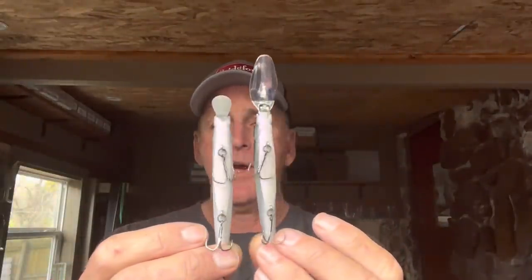Let me show you the difference. This is the same Megabass 110 profile body with just two different lips on it. This is the standard 110 lip — this bait will run about six to seven feet deep on six to eight pound test on a long cast. The Megabass Vision 110+2 with that bigger lip is going to be knocking at 12 to 15 feet if you use it on eight pound test line on a long cast.